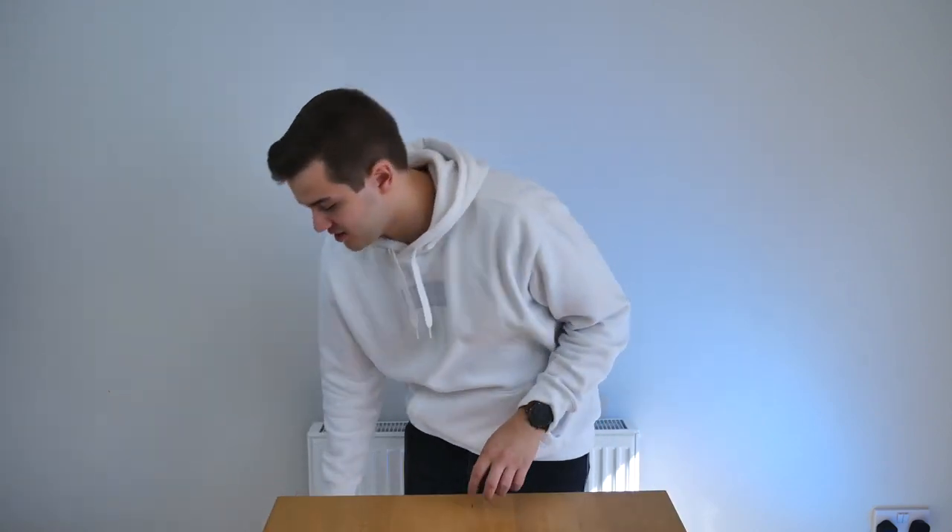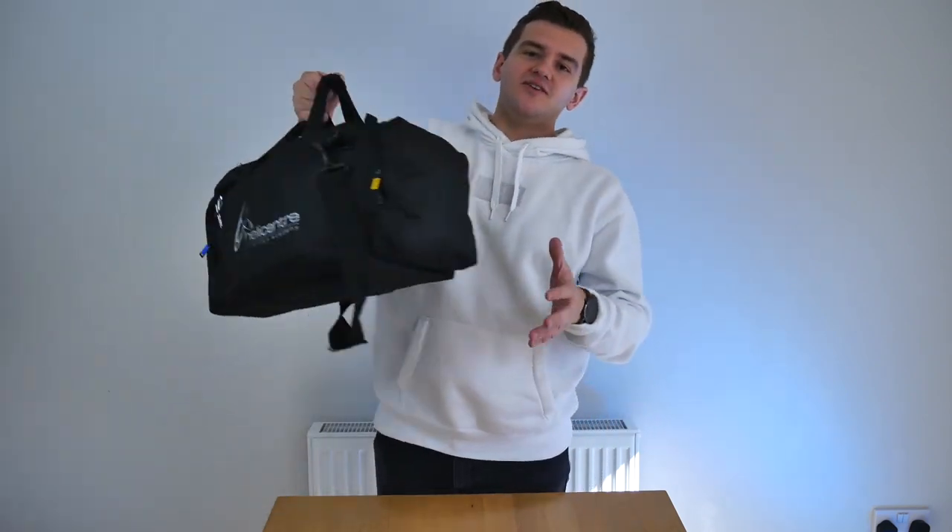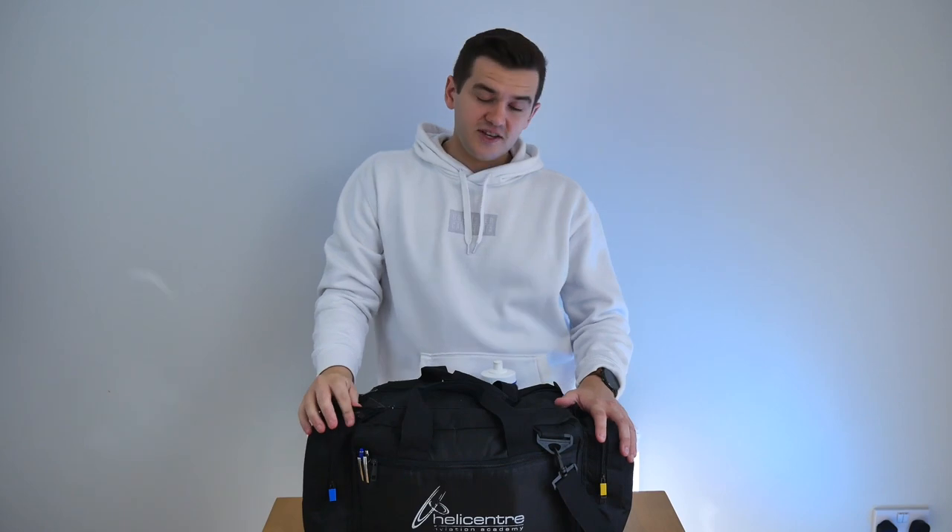Hello guys and welcome back to another episode of the MicroPilot. We're all stuck inside at the moment so now's the perfect time for me to get around to making some ground-based videos, which I've been meaning to do for a while. In this video I'm going to be showing you how I've got my flight bag kitted out, and hopefully you can learn something from how I've got mine set up.